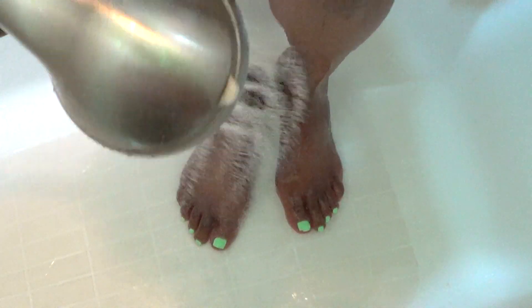Once you're done, rinse off with some warm water. Then you're going to pat dry your feet and apply some moisturizer.